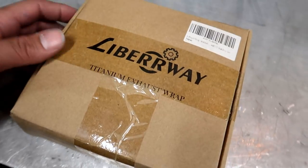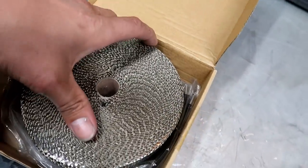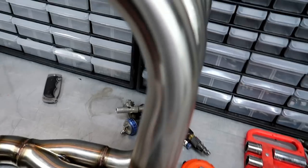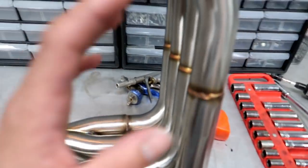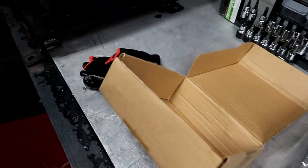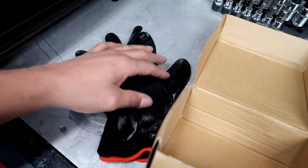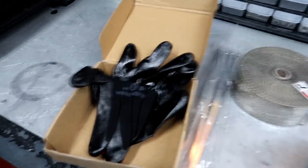My daughter Hannah bought me this a long time ago — this is header wrap. It's to keep temperatures down inside the engine bay. Basically the heat isn't dissipating from the header as much inside the engine bay as it would without being wrapped — it tries to hold the heat in until it gets further back. Another cool thing about this kit is it came with a pair of gloves, probably to keep the fiberglass fibers out of your fingers. Let's get into it.